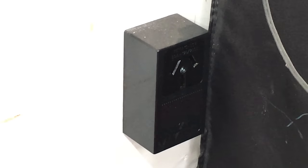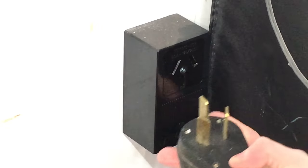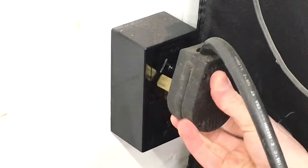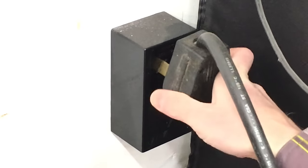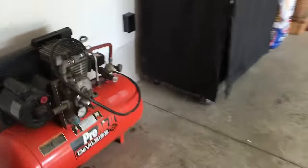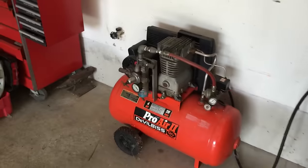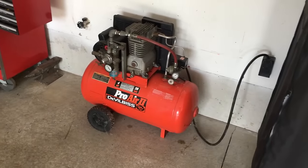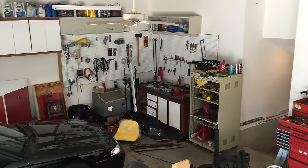One thing that bugs me — this plug has a single ground prong on top and two hots on the bottom, but the outlet has the ground on the bottom. So I'll have to have the plug in upside down. It looks goofy, but it doesn't bug me enough to turn the outlet the other way right now. Now let's flip the breaker on and try it out. Well, that's it for today. Thanks for watching and subscribe for more updates and projects here at the 6th Gear Garage.